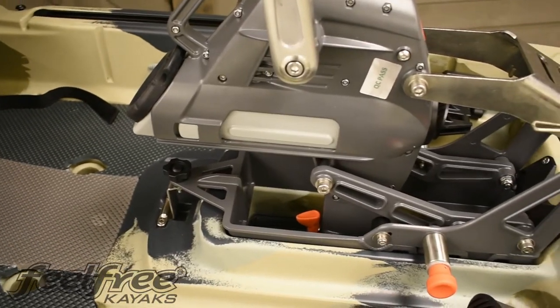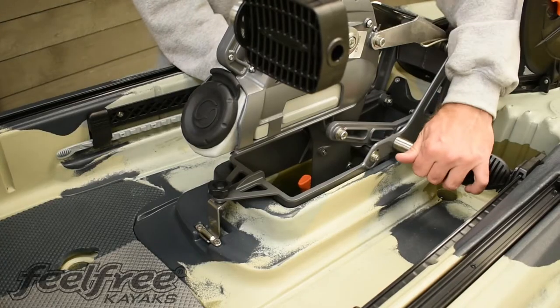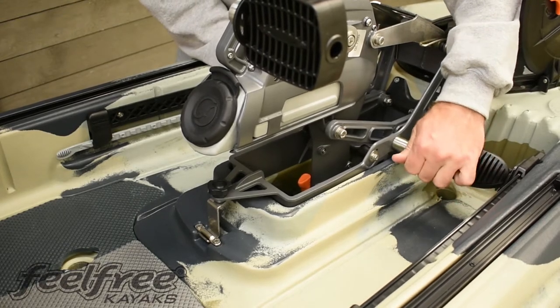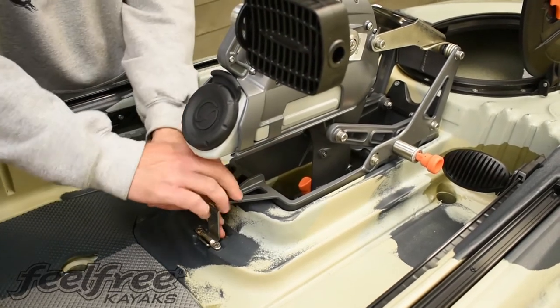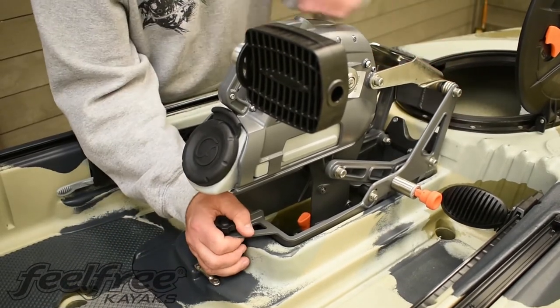Now the overdrive has been successfully installed. To remove the overdrive, pull out the two orange pieces on each side and twist them into the lock position. Next, push down the orange centerpiece and hold, then turn the pedals until they click. That's going to put the propeller into a vertical position so you can remove the overdrive.